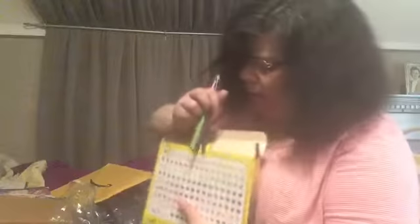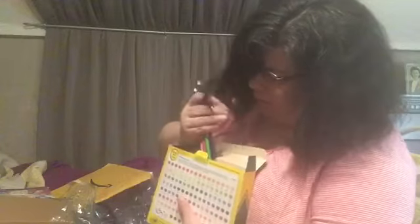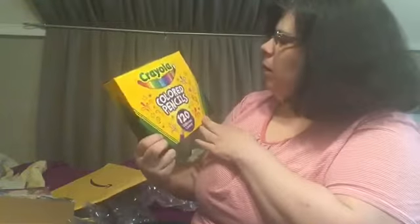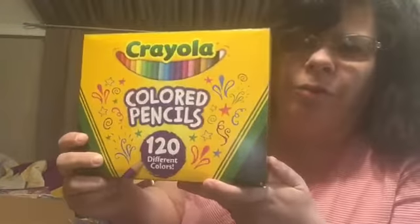We'll do a flip through on this. Let me just try to put the pencils back in here. That's funny — I knew that would tend to happen. I've never seen so many Crayola colored pencils in my life. Here we go. This is a 120 Crayola colored pencils. Thank you so much, Pam. Pam did this.